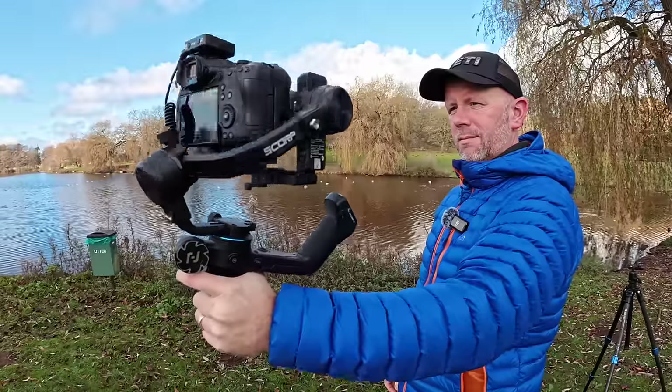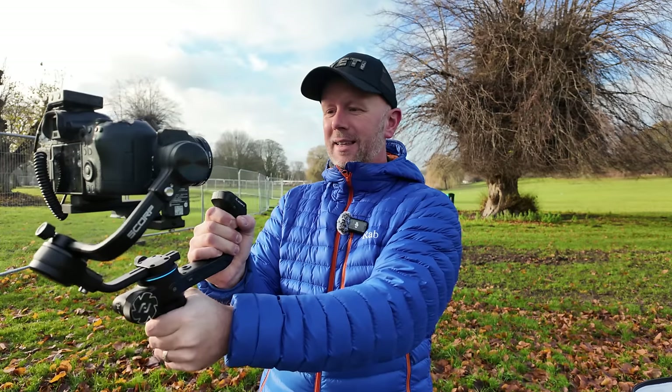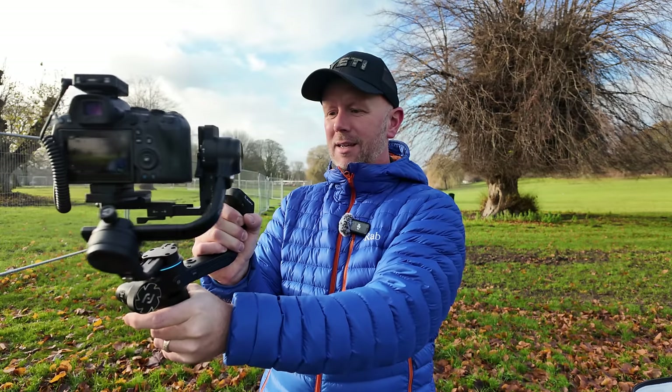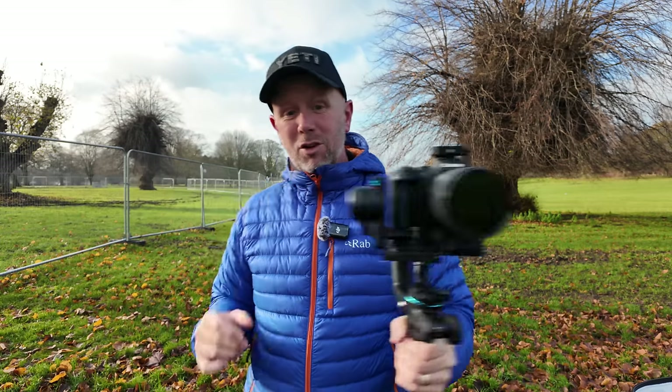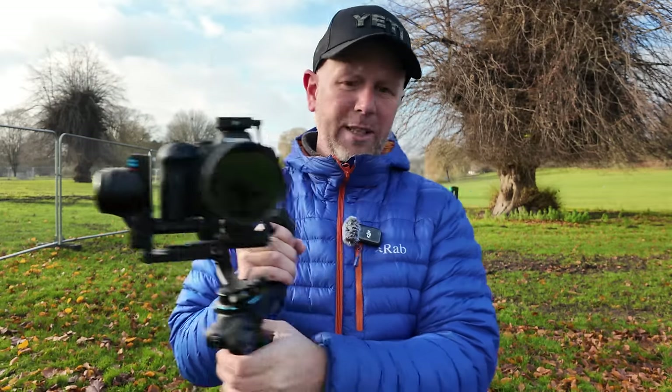You've got the trigger there for the usual things like double tap to re-centre it, triple tap to go to selfie mode, and triple tap again to go back around. The controls overall are brilliant, easy to use, and much improved over the previous generation. I love that dial.